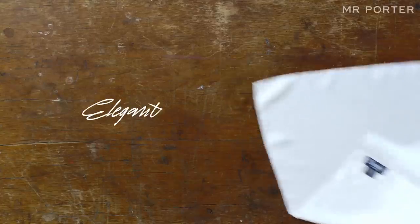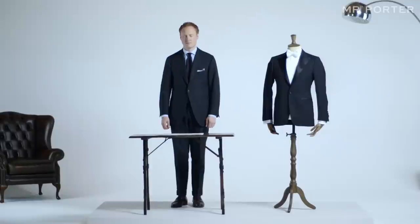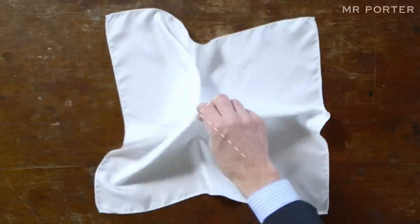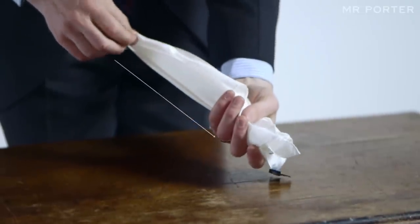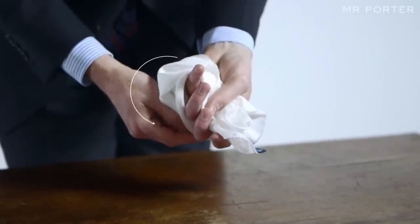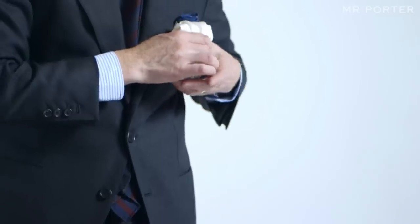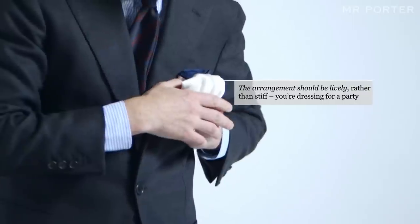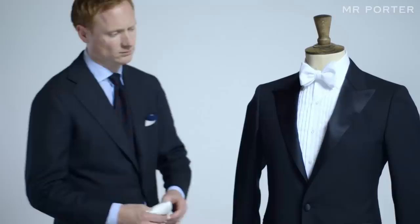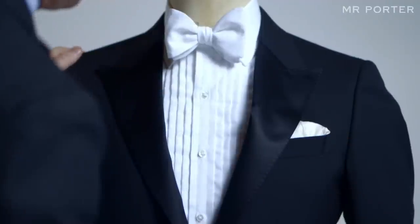Elegant. A dinner jacket cries out for the timeless simplicity of a wide silk pocket square. Pick up the square by pinching the center point, pull it through your other hand, and then loosely wrap it around your thumb. The point of this is to place the tips on the inside of the wrap. Once the square looks artfully careless, place it into the pocket, making sure that it'll stay in place, even if you end up dancing vigorously through the night.